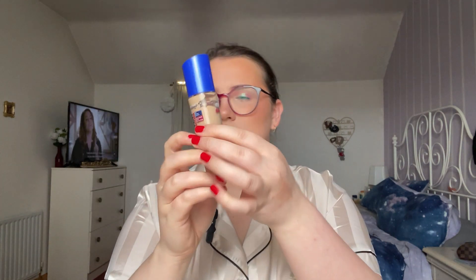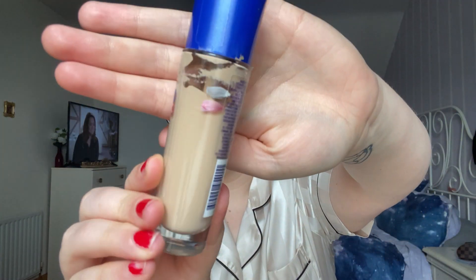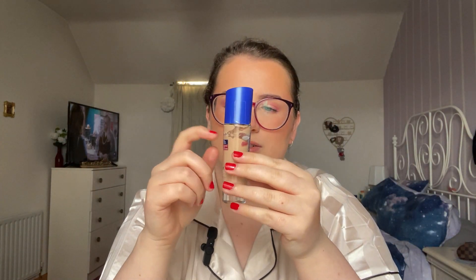This is what I'm wearing today — how many project pan products can I put on my face at once? For foundation, I have the Rimmel London Match Perfection Foundation. There's a little bit of progress — it's sticking to the sides where I've marked it, which is annoying and a bit slanted. I've been mixing it with the Rimmel skin tint to match me better, and I think it's a decent match right now.